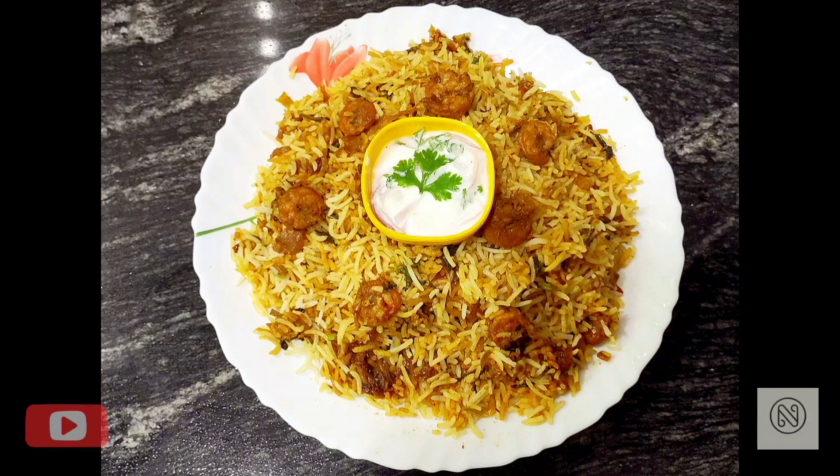Hi guys, welcome back to my channel. In today's video we're going to see how to make prawns dum biryani at home. Without wasting time, let's get started.